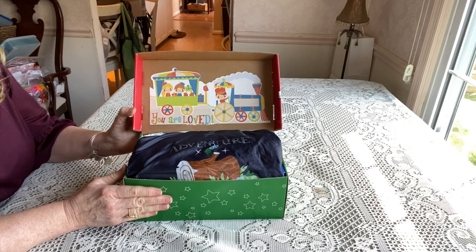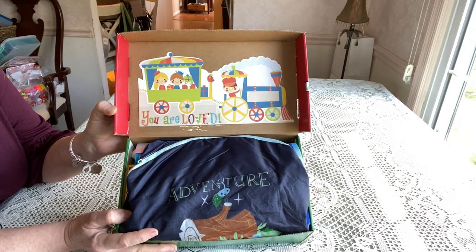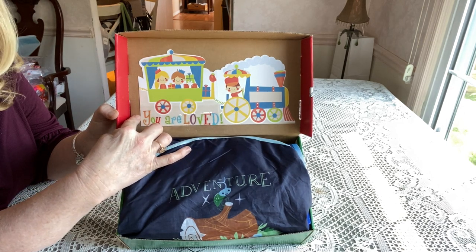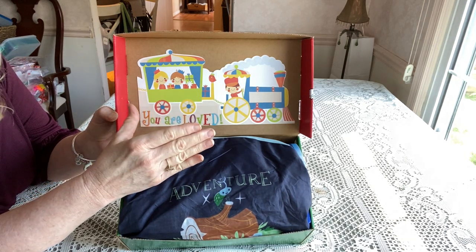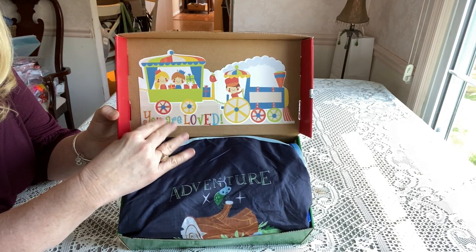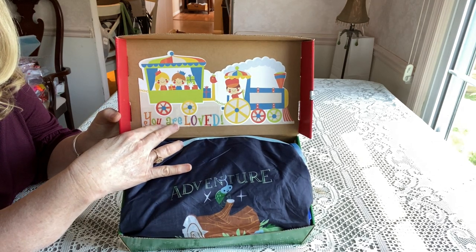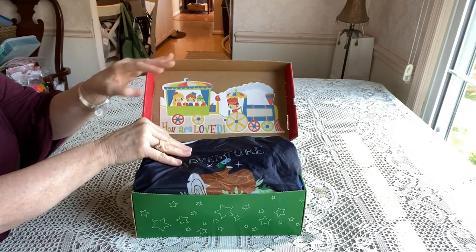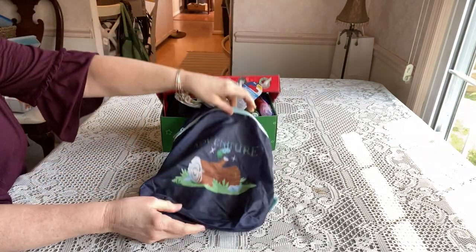This is a train theme for a boy two to four. When he opens his box, he'll see that the lid is decorated and says 'You Are Loved.' This is a card I got from Dollar Tree — it had a train on it. I cut the back, flipped it over since the verse is on the other side, and used spray adhesive. The letters I press down so they don't come up.